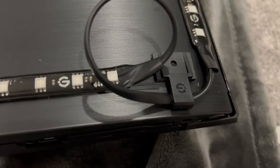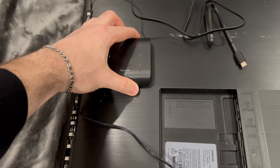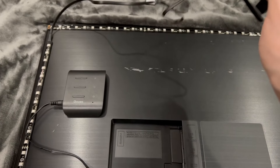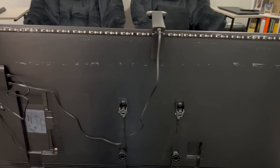Now the light strip's on there properly and I'm going to stick the control box on — the control box is going to be where you plug in the power cable. You're also going to go ahead and plug in the USB-C cord coming off the light strip, and then you can also plug in the camera to the same control box.